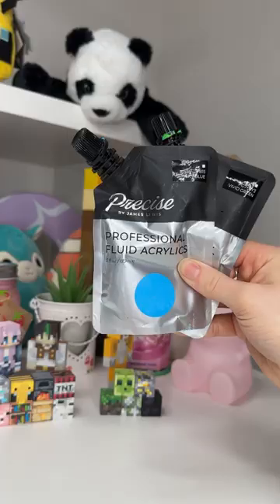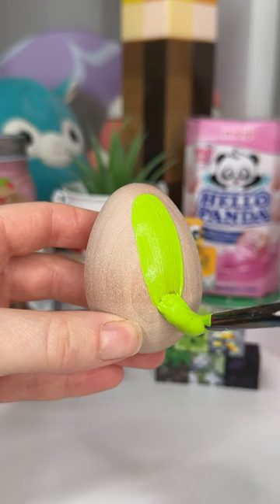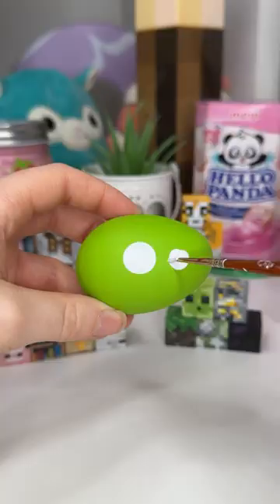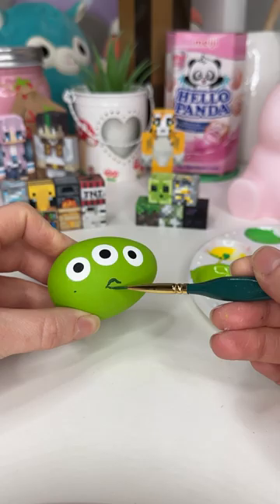As soon as I flipped it I was like, uh oh, is this a good idea? But I stuck with it and I mixed up this lime green colour and I painted the egg completely green. Once I had a very poisonous looking egg I added some details like the eyes and the mouth, and I ended up freehanding it which was very scary but it worked out okay.